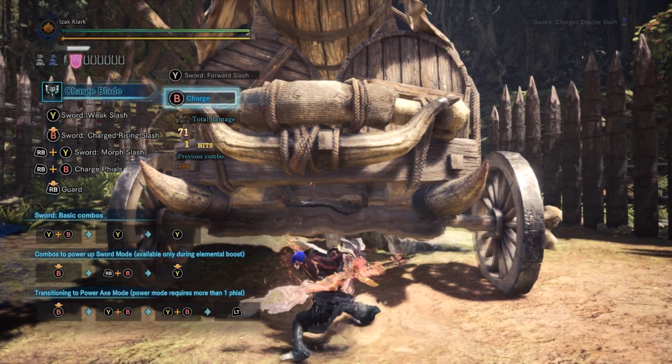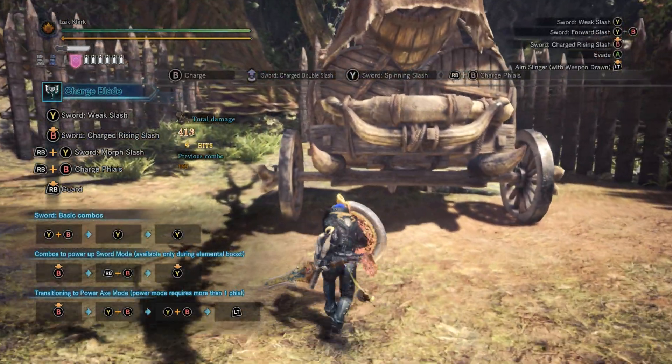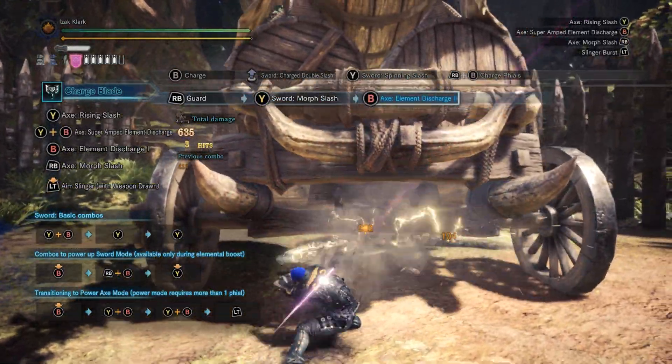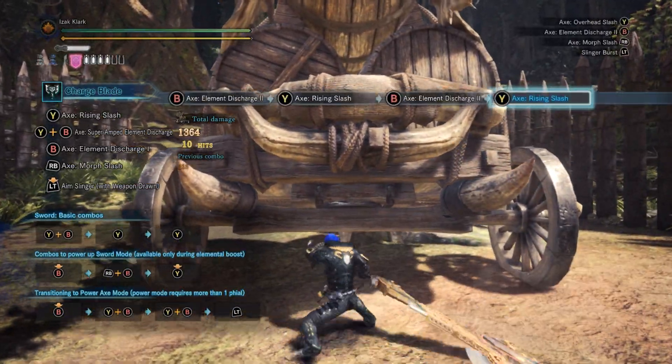So what you want to do now is build up a second set of phials, and you can use those in your horizontal axe swings. You can do an infinite combo by uppercutting and then continuing the horizontal swings.